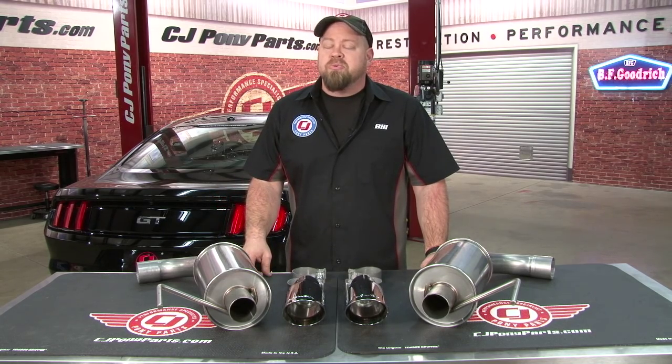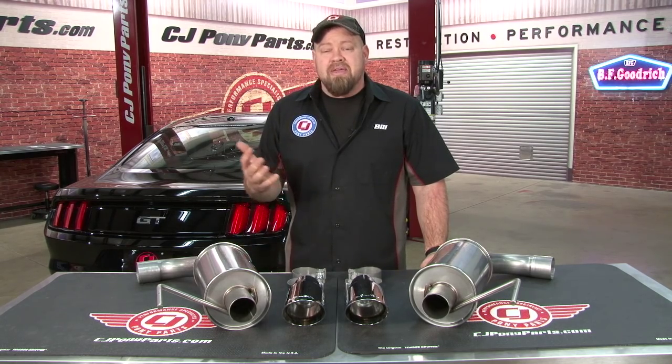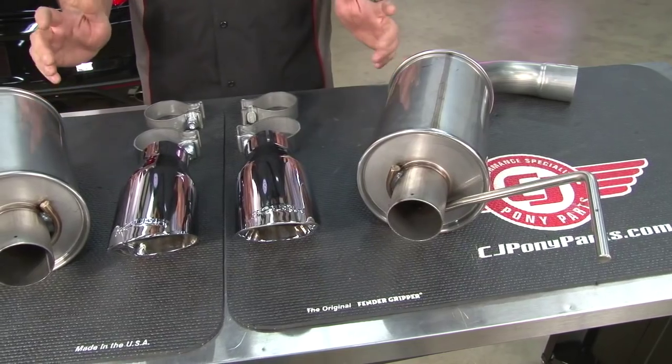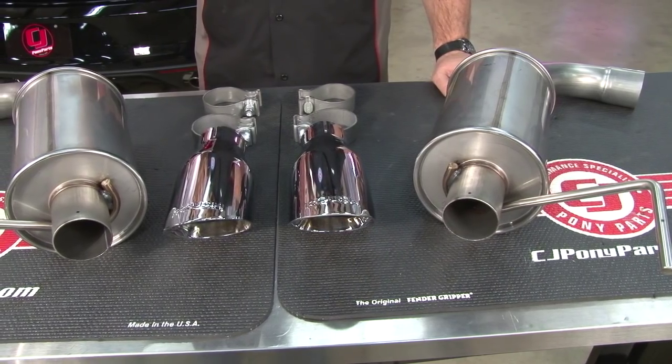When Roush announced a similar system for the 2015 Mustang, we knew we had to get our hands on one. So today we're going to show you how to install one on your 2015 Mustang and we'll provide you some sound clips. Unlike the previous models, any axle-back on the 2015 Mustang will require cutting, which actually isn't that big of a deal.